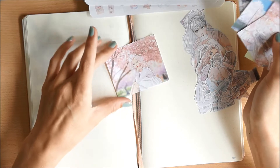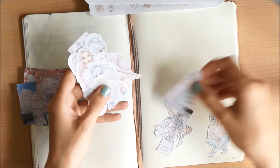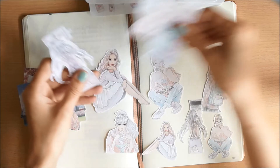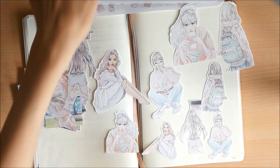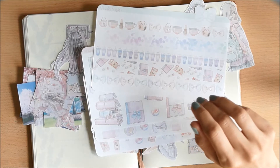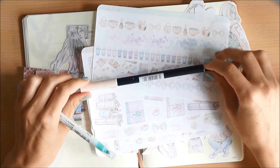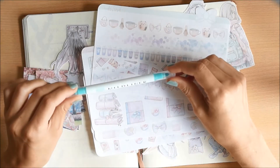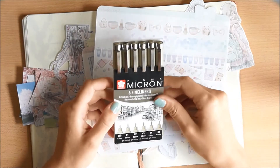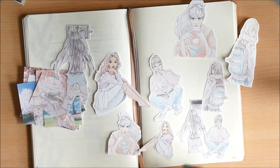You also get these die-cuts that are squares featuring gorgeous girls with pretty backgrounds — that's my favorite one, definitely the most amazing part. I'll try to incorporate these stickers and I'll be using my Tombow in number 850, which is a really light blush pink, a mild liner in a seafoam color, and of course my Microns, because those are the pens I always use and love.